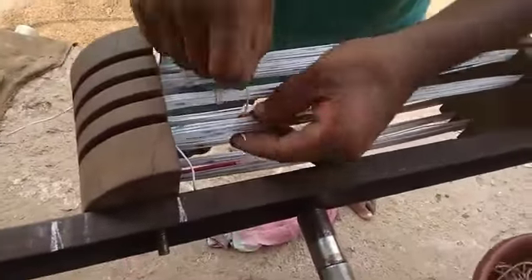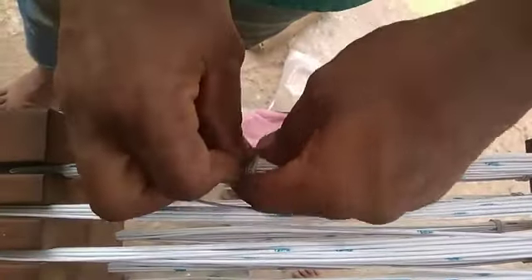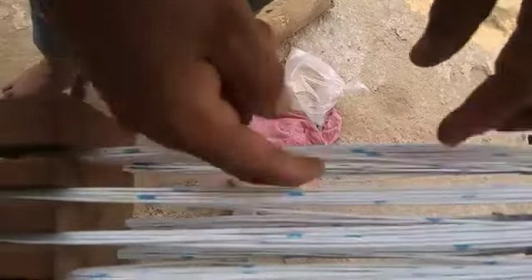This is the second time for the first time. I will cut the first turn of the second turn.